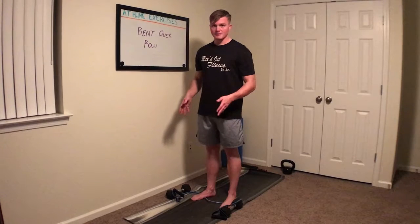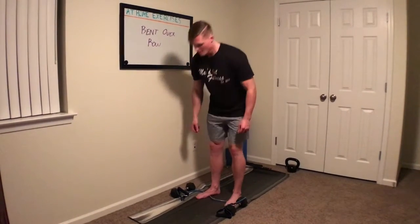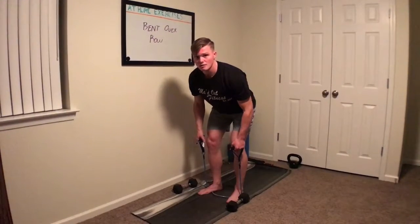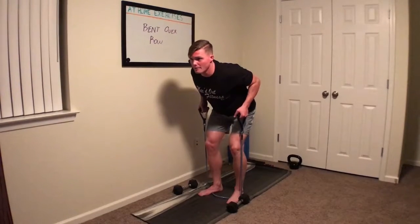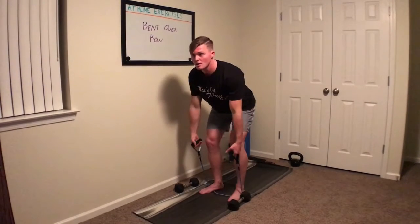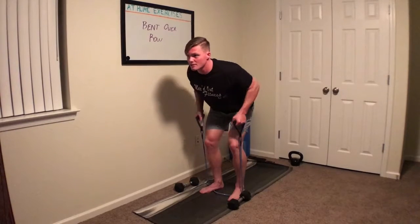Bent over row with a band. Start with your feet shoulder width apart and the band underneath your feet. Grab the band and get in a good strong bent over position, then row it back pulling your elbows back with your back. Don't curl it with your biceps — pull your shoulders back and squeeze your shoulder blades together in the back.